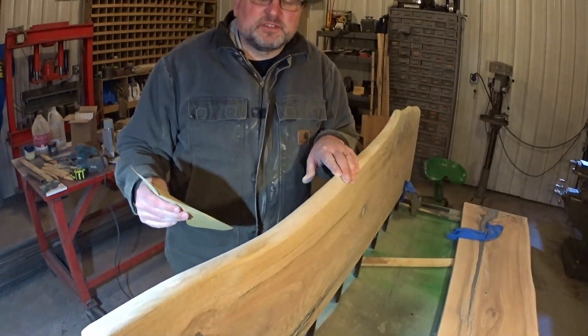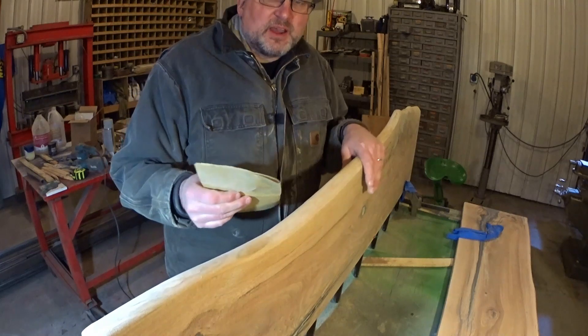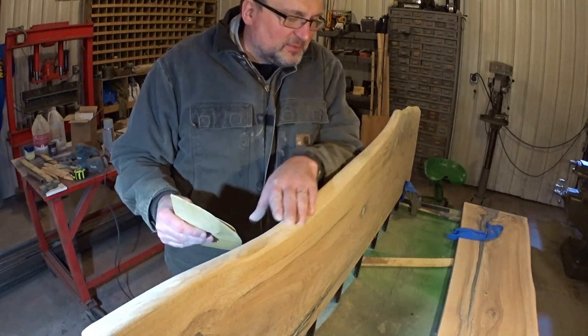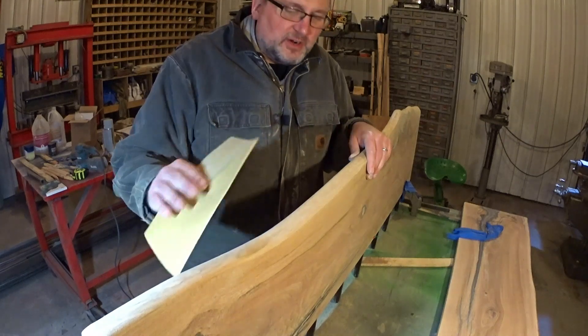Something like this — there's really no substitute for hand sanding. I use my orbital sander along here a little bit, but really when it comes down to getting all the last lines out, hand sanding seems to be the trick.